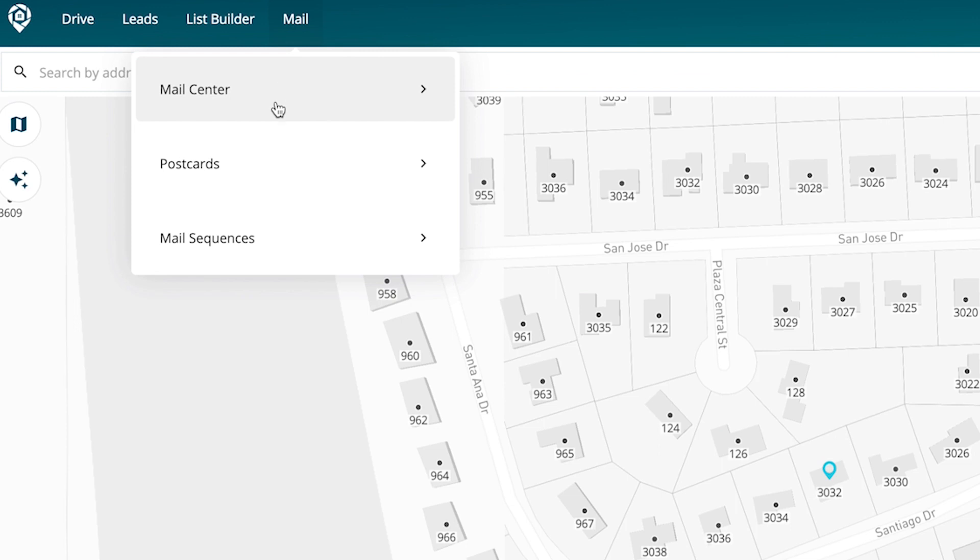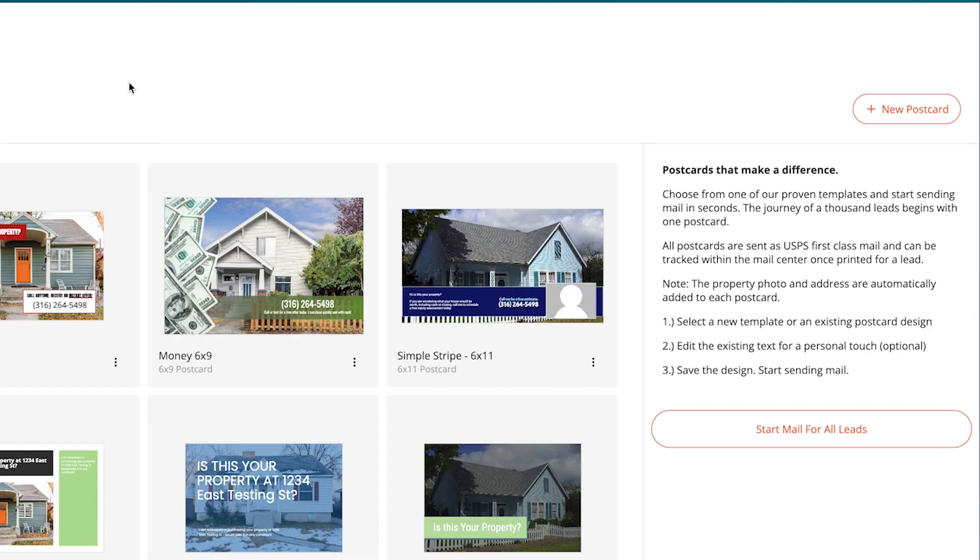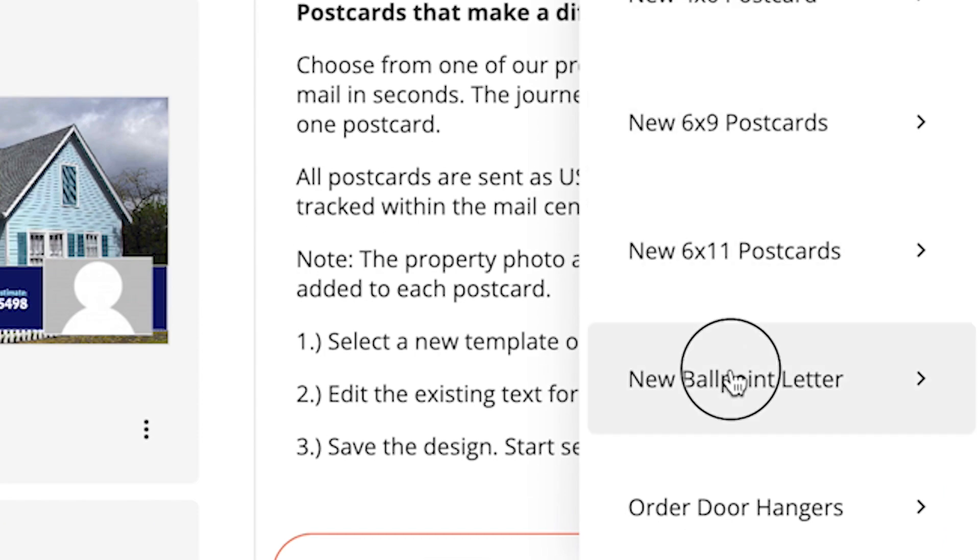So how do you access this? You go to Mail and then you're going to go to Postcards. When you go into Postcards, you click New Postcard, and then right here it says New Ballpoint Letter.